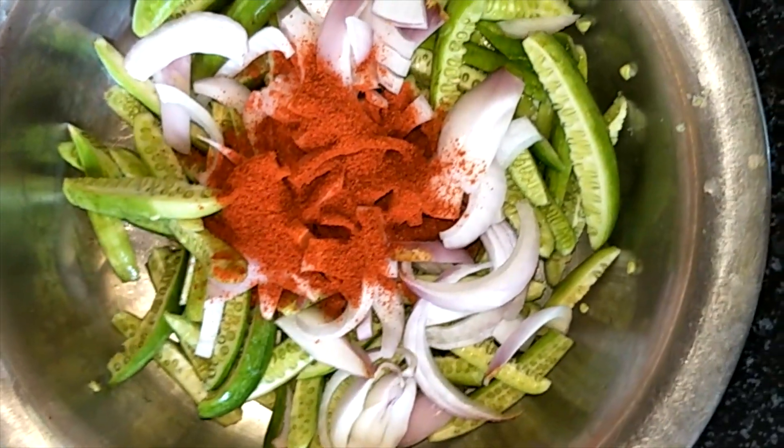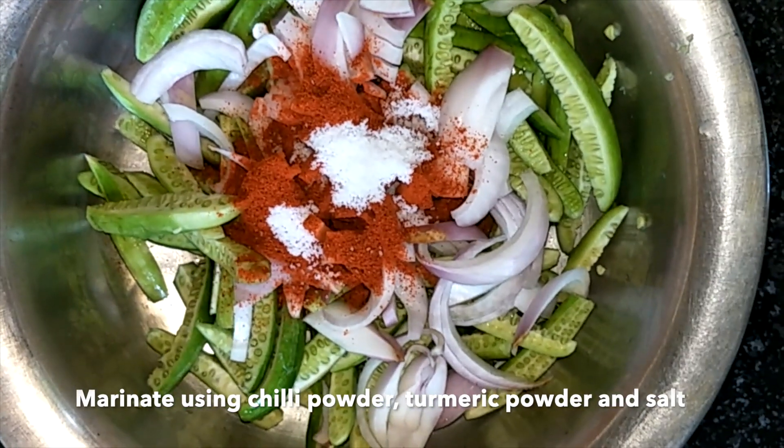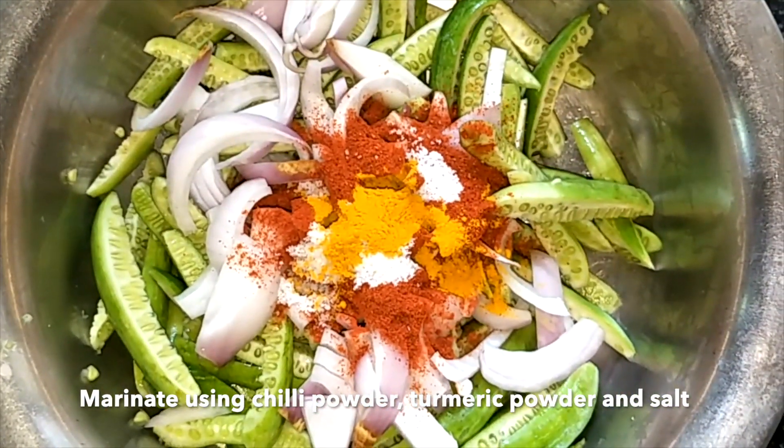After chopping is done, we have to marinate them. I'm going to marinate them using chili powder, turmeric powder, and salt. Allow them to rest for at least half an hour, and then you can fry them.